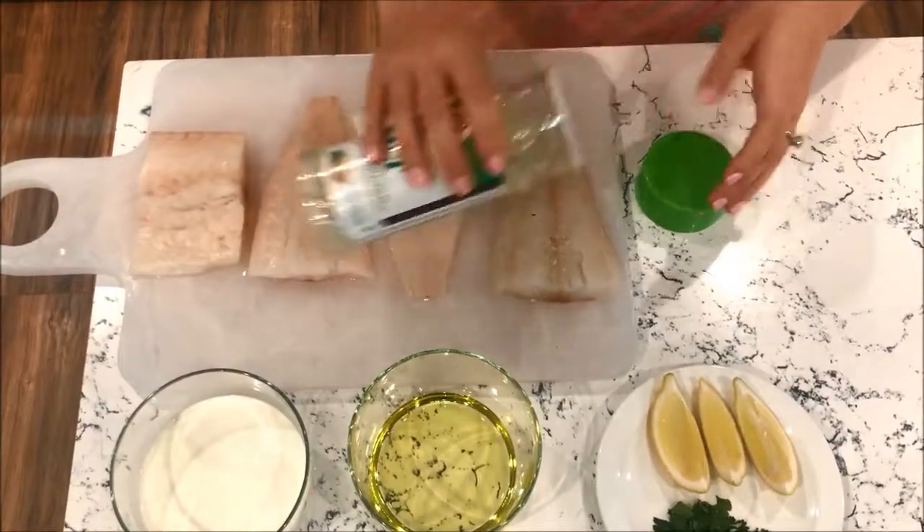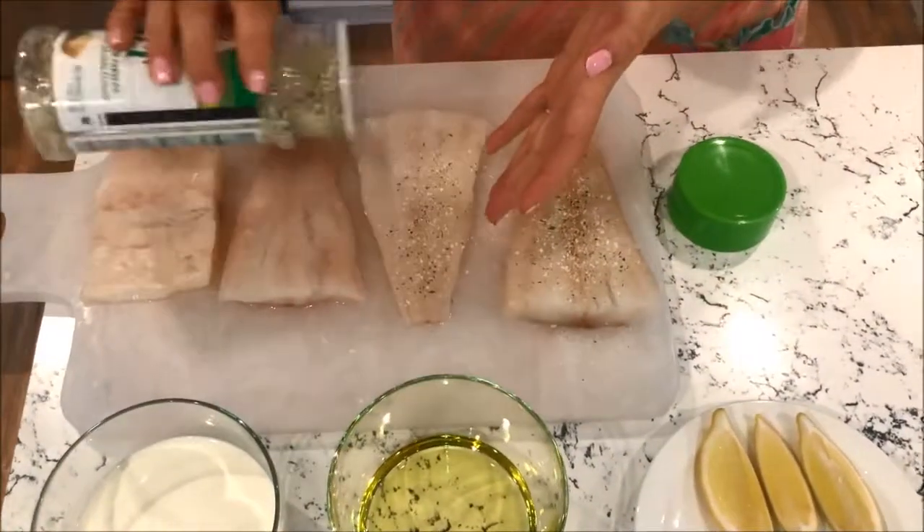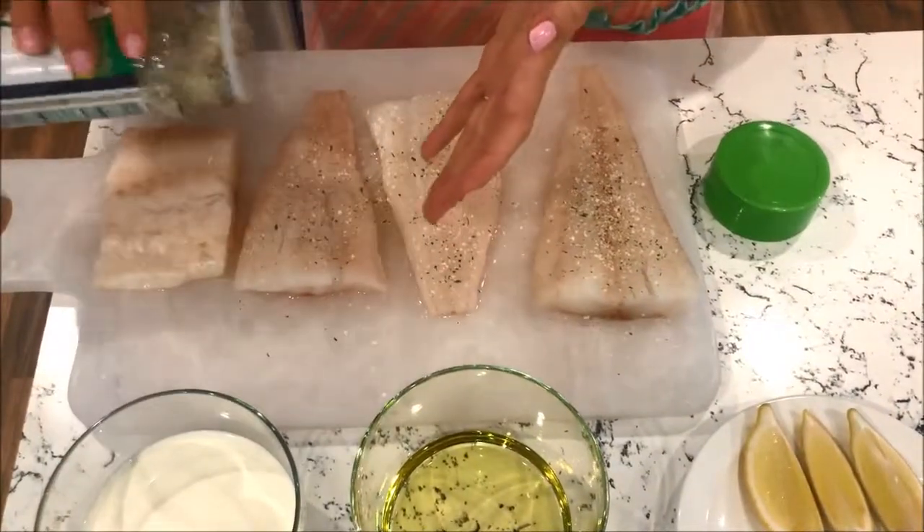So you're going to take the garlic salt and put just a dab on both sides of the fillets. You don't want to put too much.